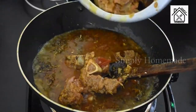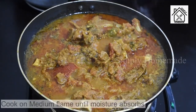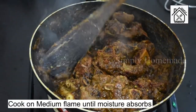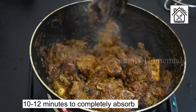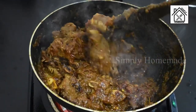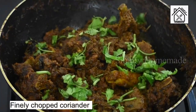Cook for about 10 to 12 minutes or until the water is completely absorbed. The time taken for cooking the mutton into dry pieces is 10 to 12 minutes, and make sure to cook on medium flame only. Finally, add finely chopped fresh coriander and give a good mix to the curry.